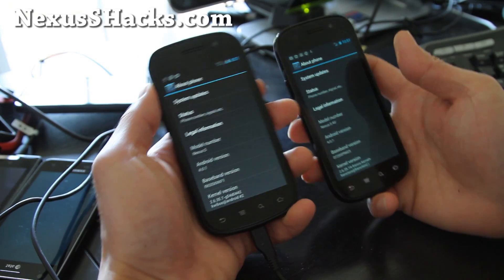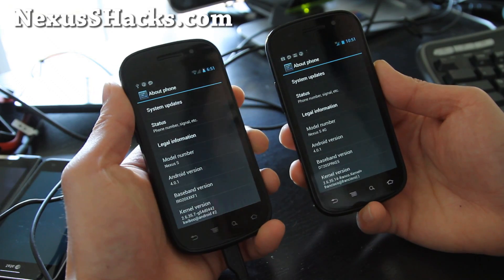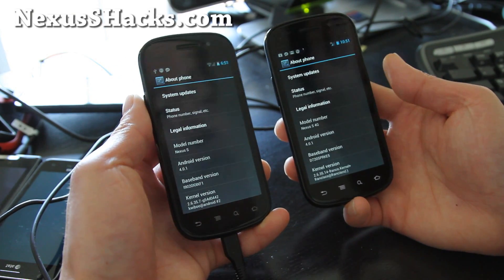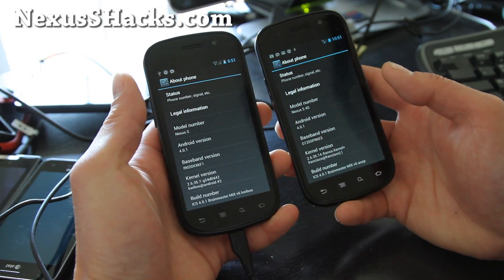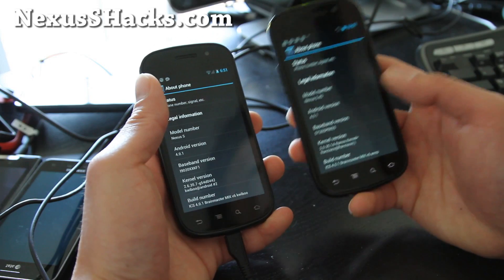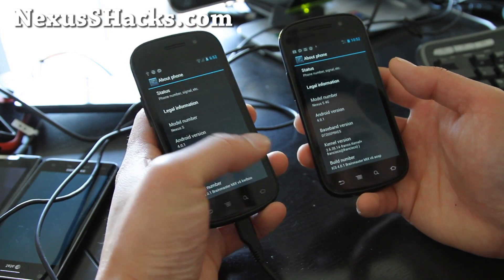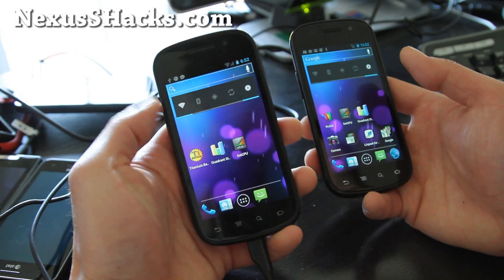Hi all folks, this is Max from zedomex.com and nexusshacks.com. I've got the Brain Master Nexus S ICS ROM based on 4.0.1 as you can see here. The one on my right is for the Nexus S 4G and the one on the left is for a regular Nexus S. This is a 3Mobile.